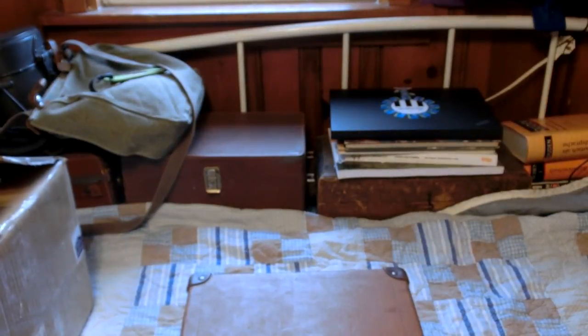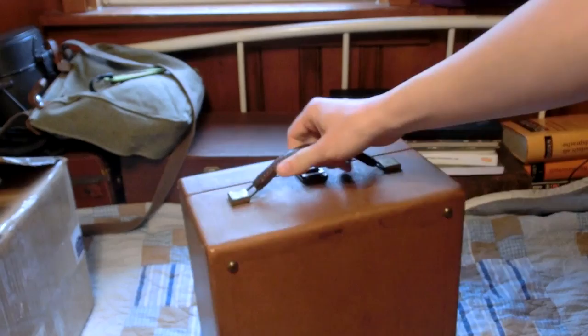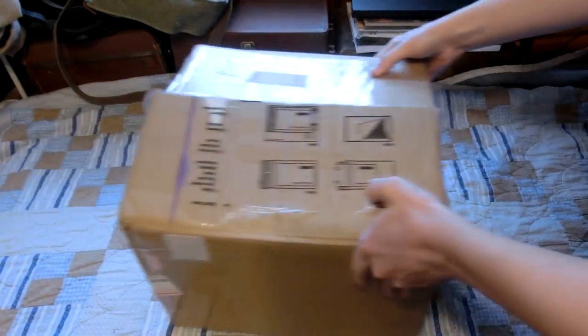I felt like getting this one instead of another just because it had a case — it's kind of a nice case. Now onto the first subscriber package.